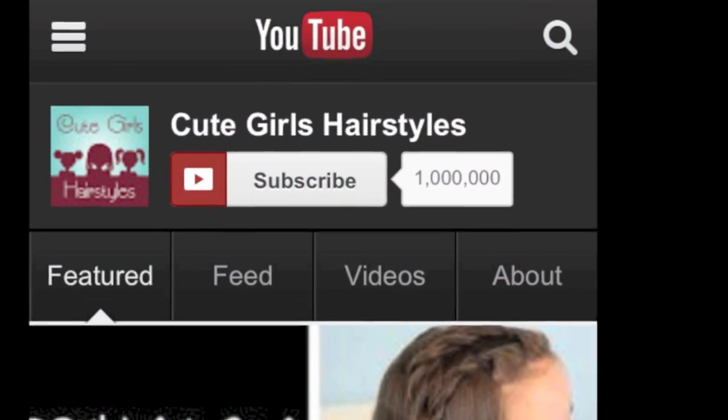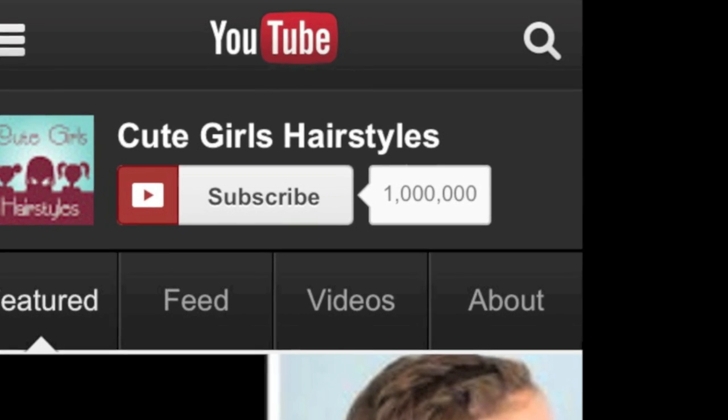I'm Mindy from Cute Girls Hairstyles. Today may be my all-time favorite video to film because today we have hit 1 million subscribers — 1 million subscribers! I cannot believe it. Seems like just yesterday we were starting our channel and we had a handful of subscribers. We're so honored that you guys come and see us every Sunday night and check out our hair videos. We are so thankful to you guys.